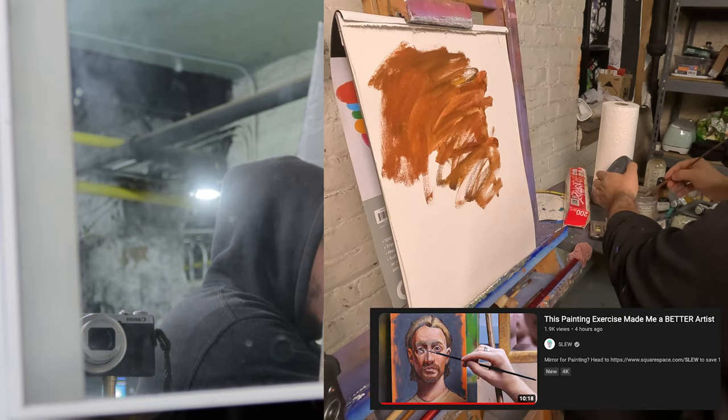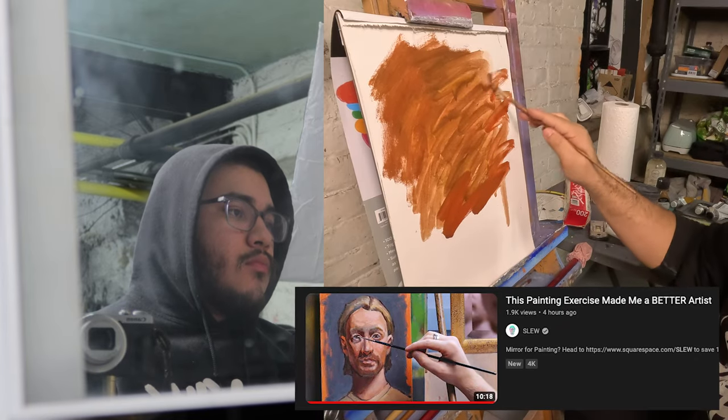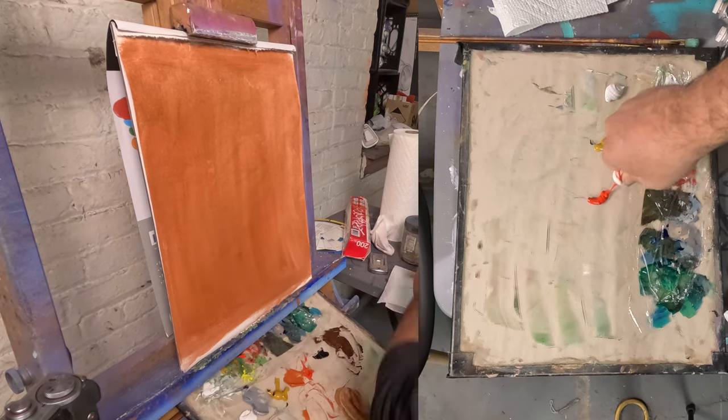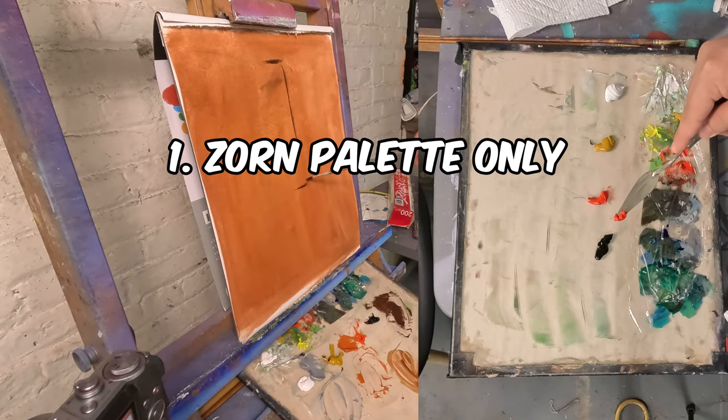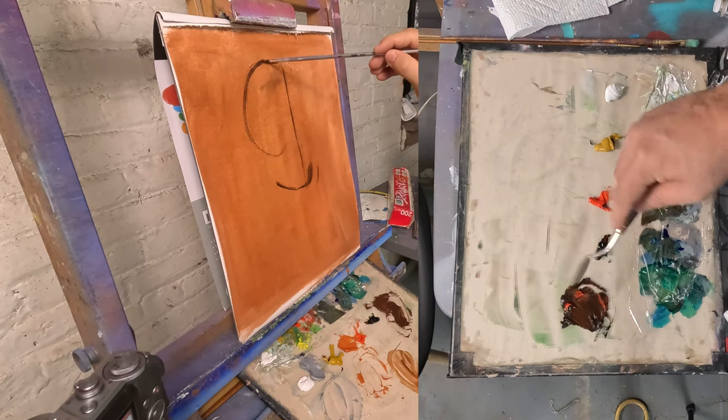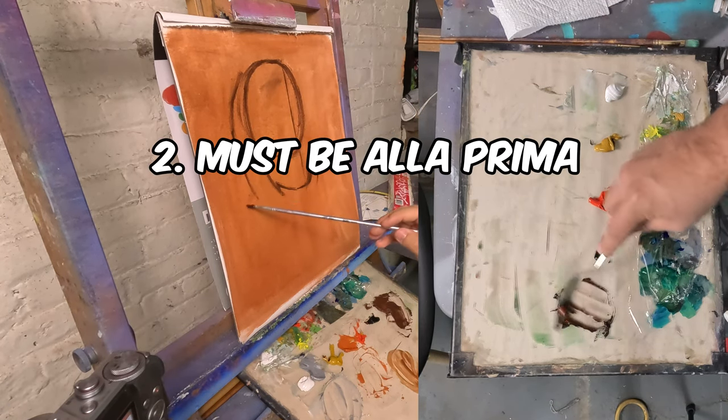Hello! SLU recently made an oil painting video about an exercise that's supposed to improve your painting, so I'm gonna be attempting it here. It's not necessarily a challenge, but I've set out some rules. First one is I'm only allowed to use the Zorn palette — ignore the other paint on my palette, that's for another video. Number two is alla prima, so it has to be wet on wet, one session.